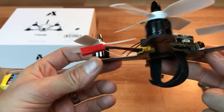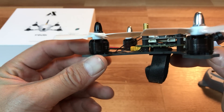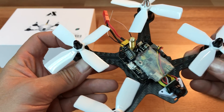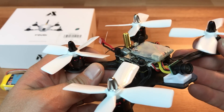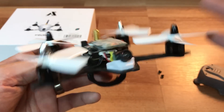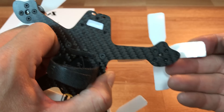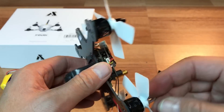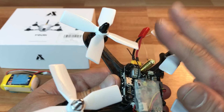The motors are 1306 3600KV motors by UB Awesome, and so far they've done a really good job. When it comes to the propellers, this is where a huge improvement can be made. I replaced them with a set of Racecraft four-bladed propellers and the craft flies much better with those. The stock props have a lot of overhang and flash on the edges, making them unbalanced and inefficient. If I had one recommendation, it would definitely be to replace these props.